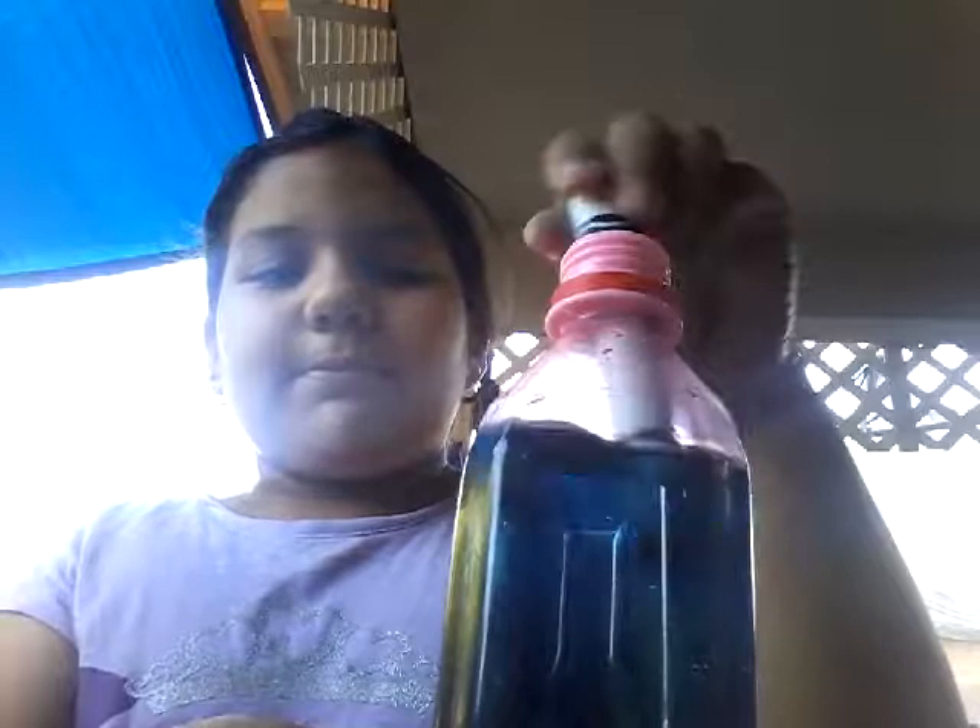Now you're going to need a marker. Whatever color marker you have — if you don't have food dye, use a marker and it'll melt. So I'm using black. It's getting a little dark, as you can see. The reason why I'm using black is because I have a red water bottle and it makes it turn purple.